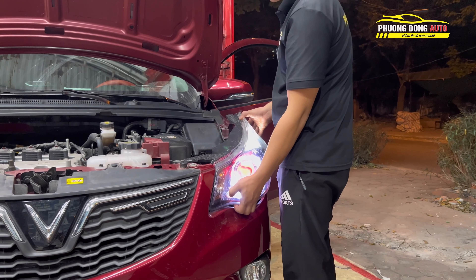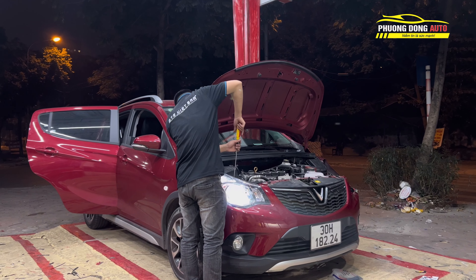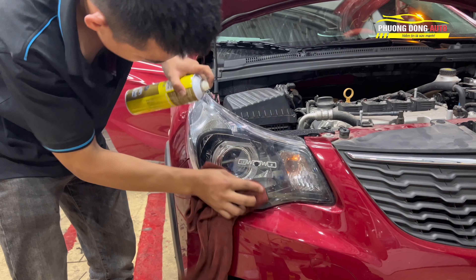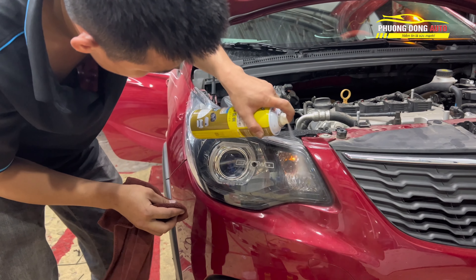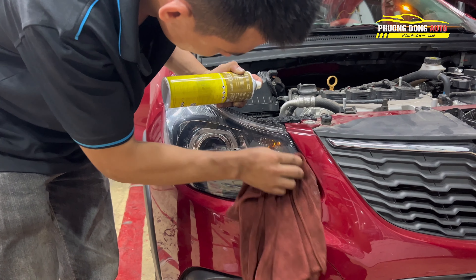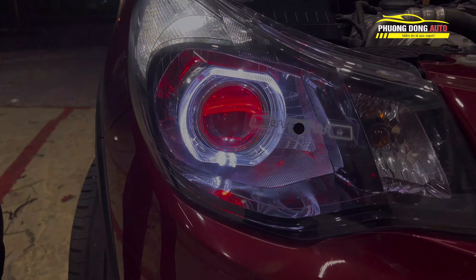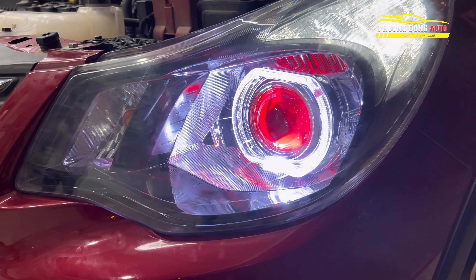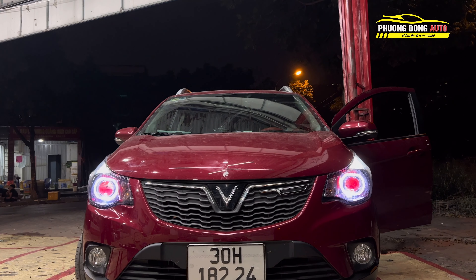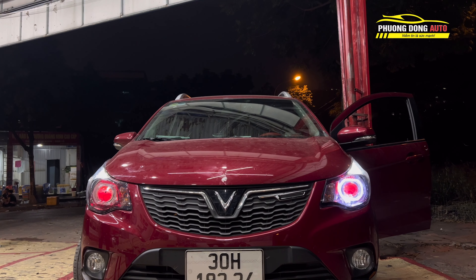Vậy là quy trình hoàn chỉnh được dòng bi đèn. Sau đó chúng ta làm sạch toàn bộ phần mặt đèn bên ngoài. Rất là kỹ đúng không? Với quy trình làm rất kỹ với dòng xe như thế này, chúng ta được kết quả như thế nào? Đây chính là kết quả chúng ta nhận được. Mặt đèn rất đẹp, vòng mắt quỷ cũng như vòng Enzo tạo nên một phần mắt rất đẹp và cứng cáp hơn cho xe rất nhiều so với ban đầu. Cực kỳ đẹp! Khi xi-nhan bật sáng.